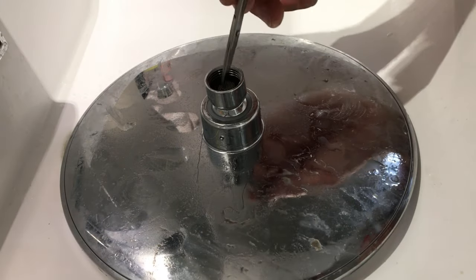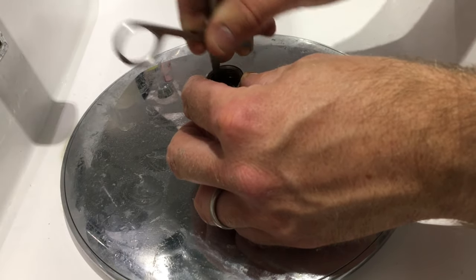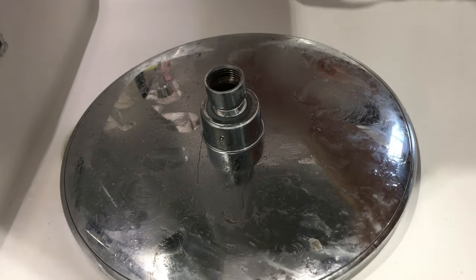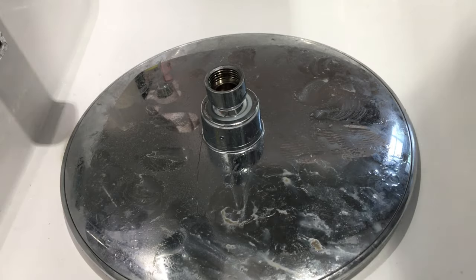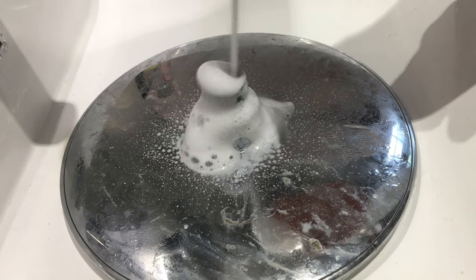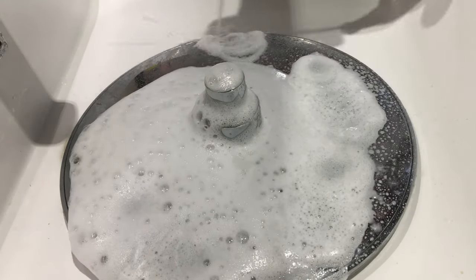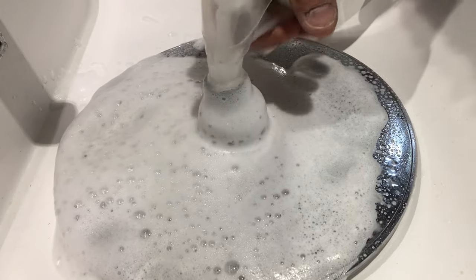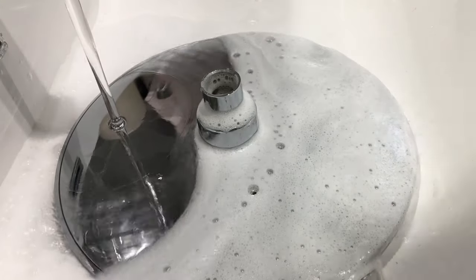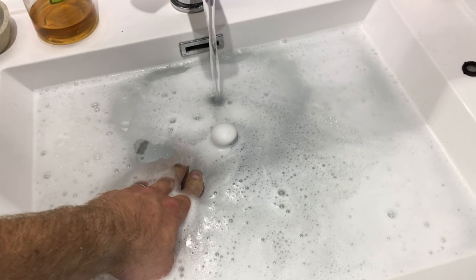The next step I'd recommend is getting out this little rubber washer with something small like a little pair of scissors or a little screwdriver. Just get that out and then we can start to soak this. What I would recommend is getting a very bog-standard limescale remover like this and just really go to town in there — fill that up, get loads in there, give it all a good spray. Then get some nice hot water in there and completely fill that sink up, making sure the water goes over the top of the fitting down into the shower head.